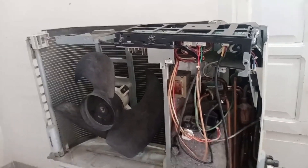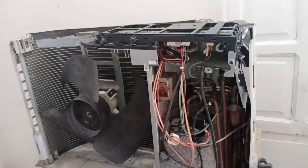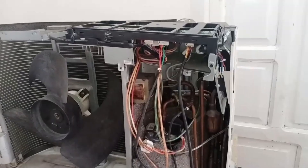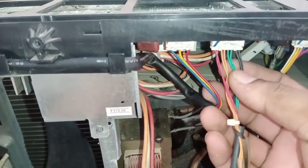This is the outdoor unit, which we have already opened. I will explain where the sensors are installed and how they look, so you can identify their correct positions. The unit uses four different colored wires for the sensors: black, green, orange, and red.